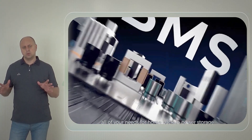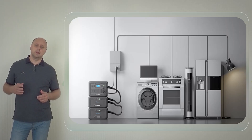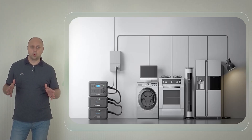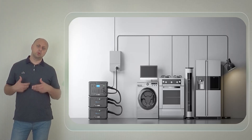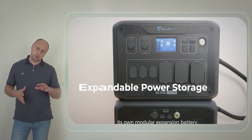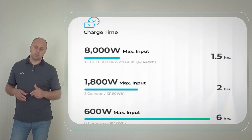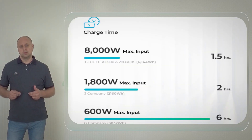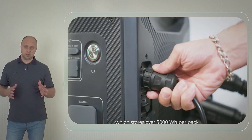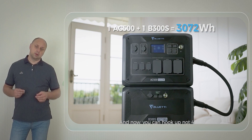As for the power capacity, the AC500 inverter can deliver a pure sine wave output of 5,000 watts and can handle a surge output of 10,000 watts without breaking the power supply. A single AC500 power station supports up to six expansion batteries, meaning you can build a power station with a total capacity of 18,432 watt-hours, which is impressive.